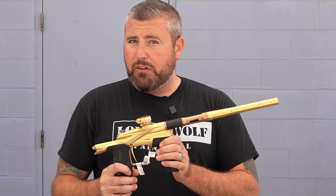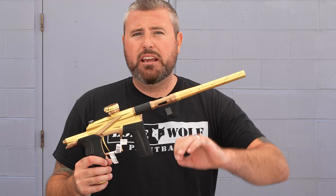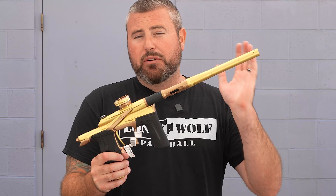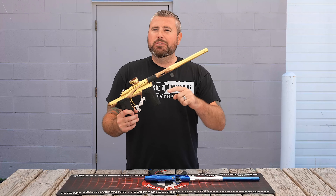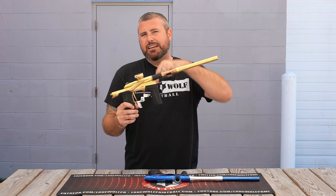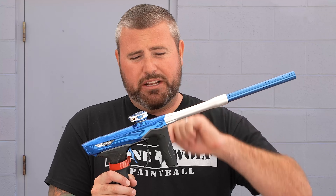Operating pressure is a big one for a lot of people. Both roughly run around 115 PSI operating pressure. So air efficiency — getting bang for your buck per pods out of your air tank — is probably about the same, but we will do an efficiency test to confirm. We may have done one on the M3+ before, so check the back catalog or look for one in the future.